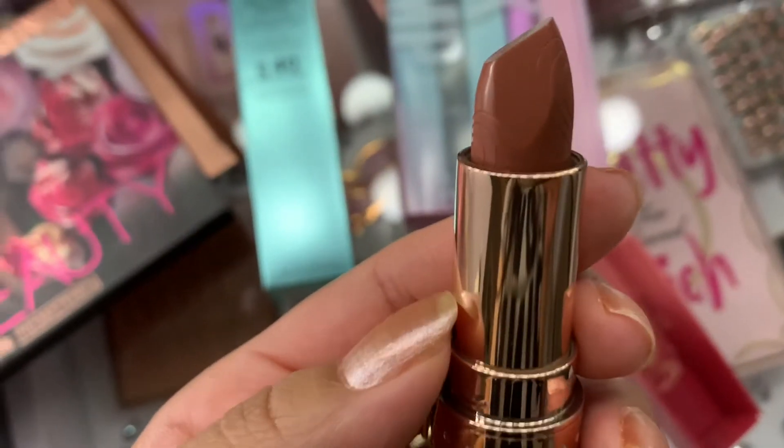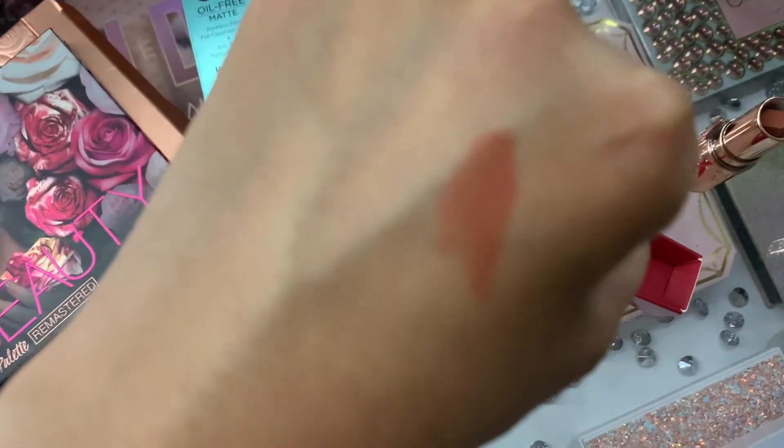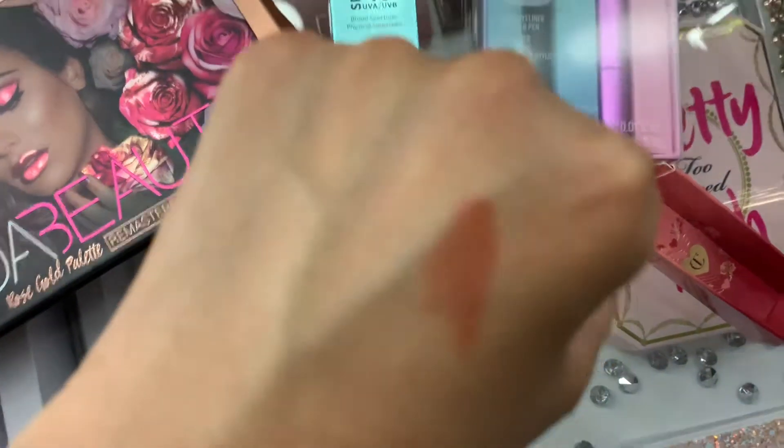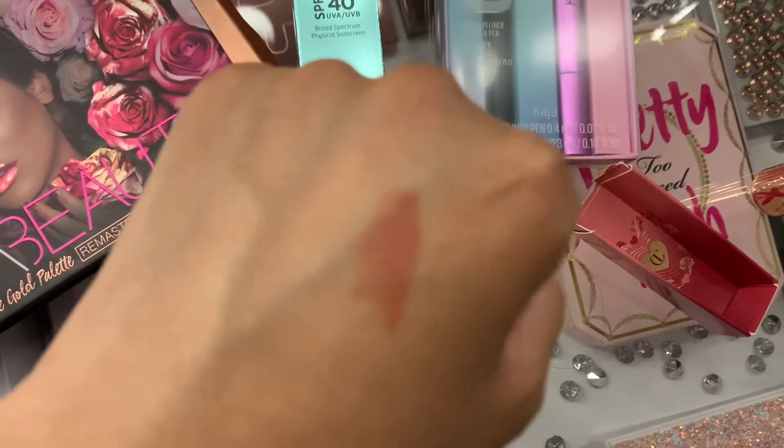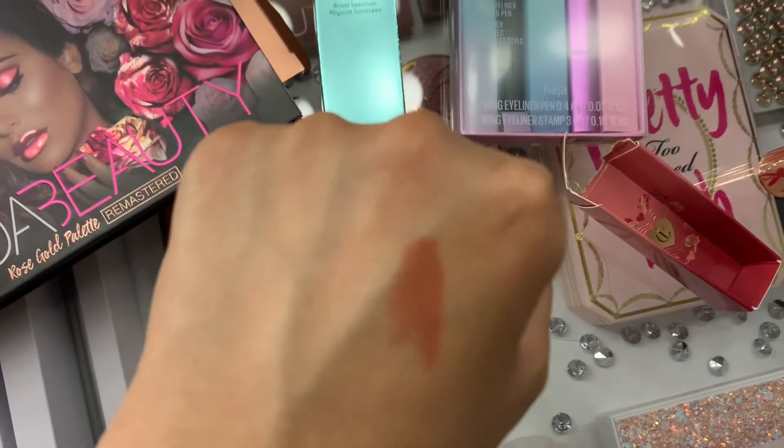I'm going to swatch it for you guys so we can look at the color. Here's the color — beautiful, beautiful light brown, almost like a rosy brown color. Just beautiful, that is so pretty.